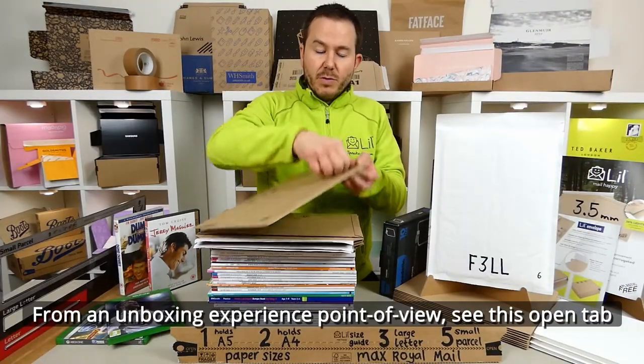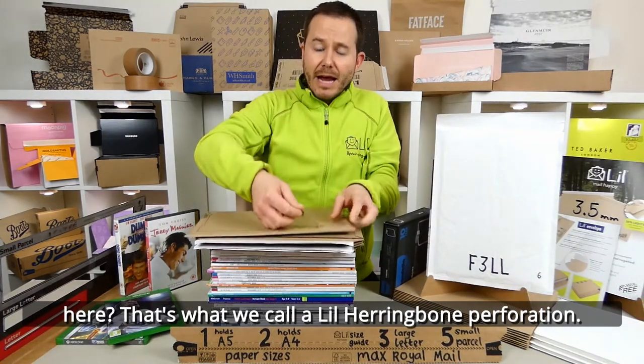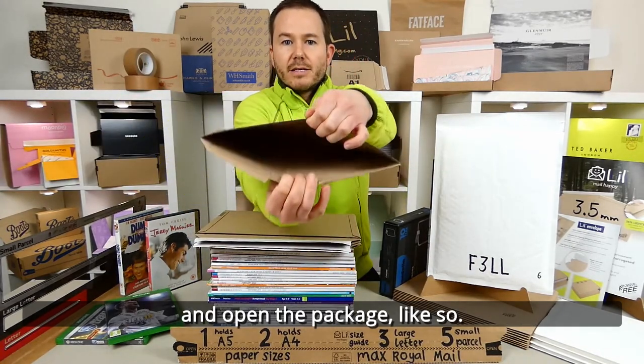From an unboxing experience point of view, see this open tab here — there's what we call a Lil Herringbone perforation. No plastic, but it allows you to go straight through and open the package like so.